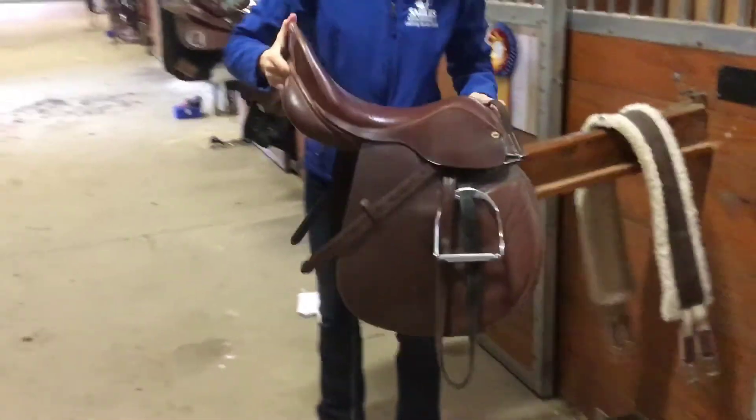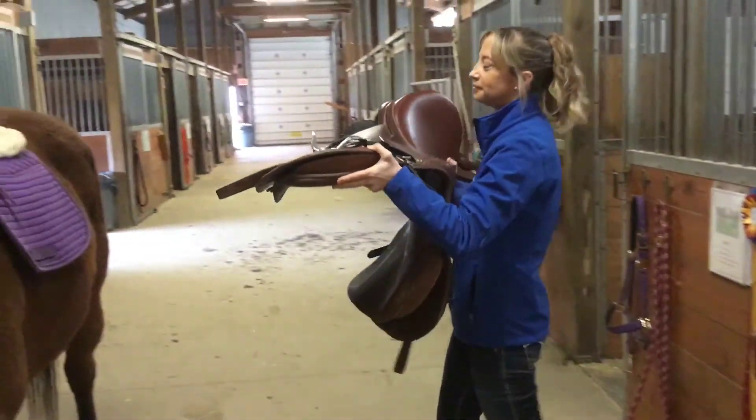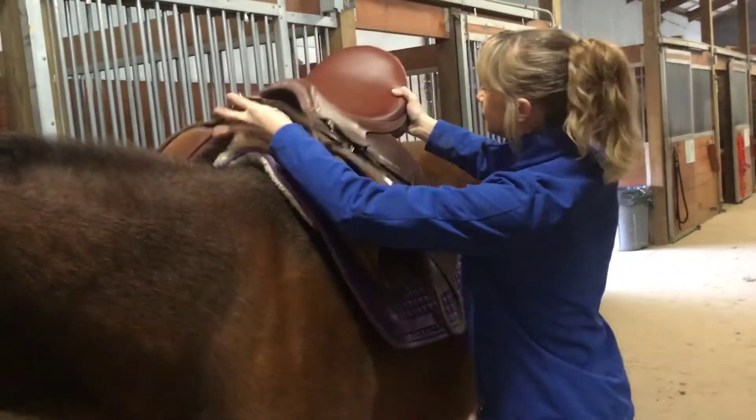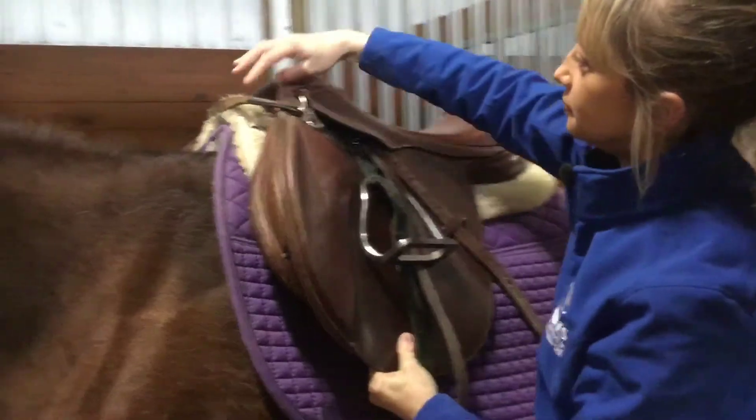Next, using two hands, you are going to lift up the saddle and tip it up and over onto the horse's back. Make sure you set it down gently, lining up the saddle with the saddle pads.